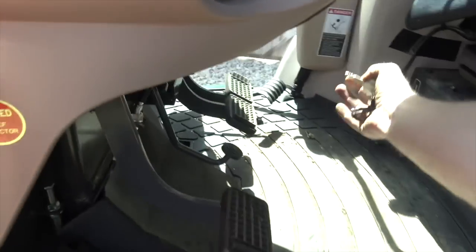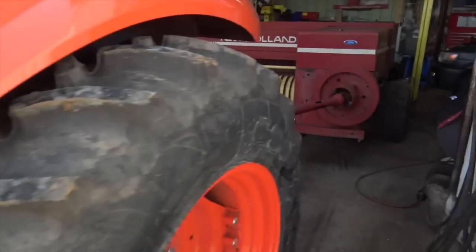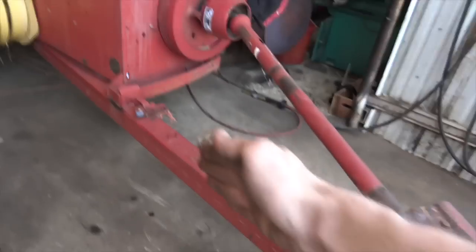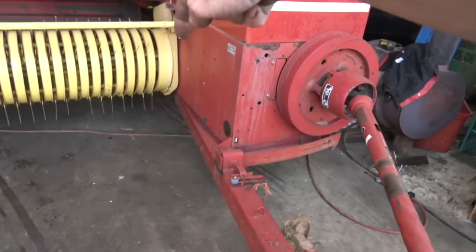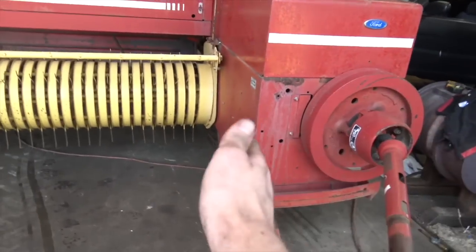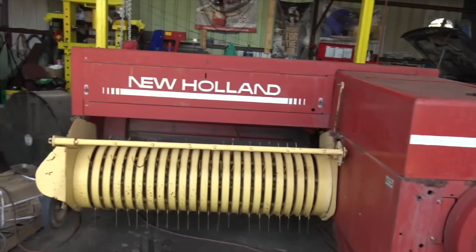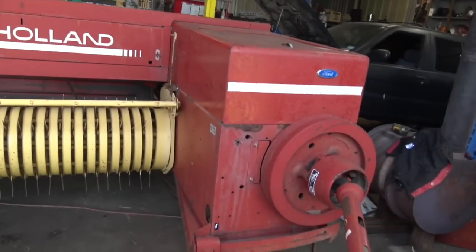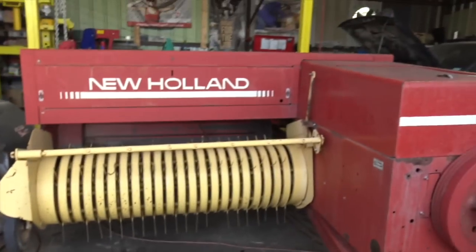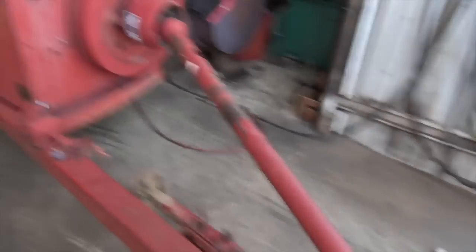Seeing that thing back there is bringing back some less than pleasant memories. So we got this thing in here — this tongue is designed to pivot, there's a pivot point right back up under there somewhere, and right now it's in its folded transport position. This makes it approximately wide enough to comfortably fit on most roads, but the problem is the tractor tire is going to run over all of our hay.